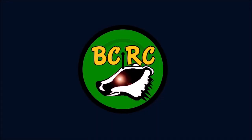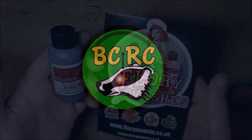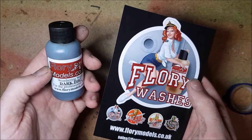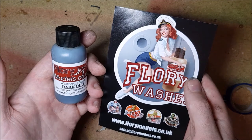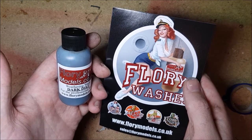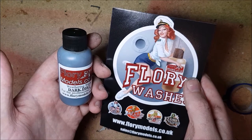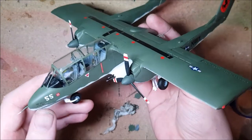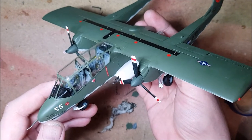Hello and welcome to BadgerCam. In this week's video I'm going to be taking a look at Flory Models Dark Dirt Weathering Wash. I've never used this stuff before but I've heard good things about it on the internet, so I figured as a first time user I'd make a video and see how easy, or not, it is to use. And for anyone wondering, no I'm not getting paid anything to make this video.